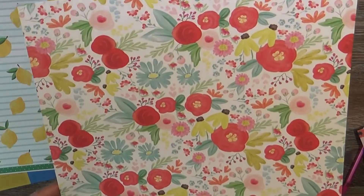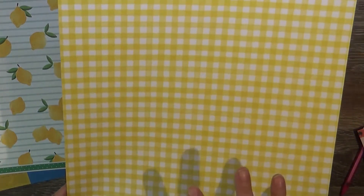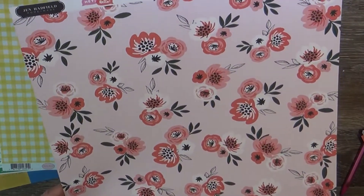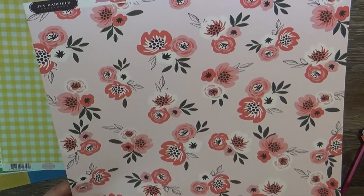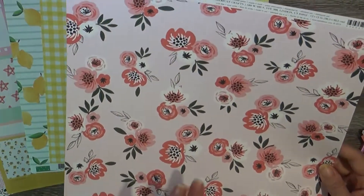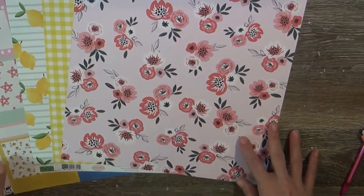This is also from Carta Bella Summer Market - a gorgeous set of florals in beautiful colors. The back reiterates that bright vibrant yellow with a nice gingham, and it's called Summer Day Floral. This next one is from Jen Hadfield's Hey Hello collection - a nice floral print with corals, soft reds, and a deeper dark green. The back has a tone-on-tone polka dot in soft red. I could see using both sides.